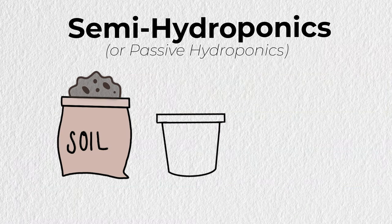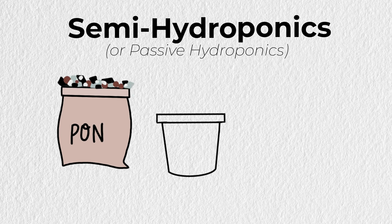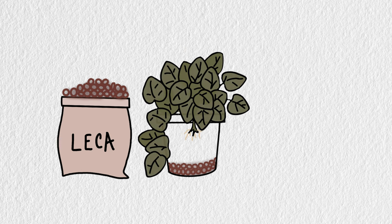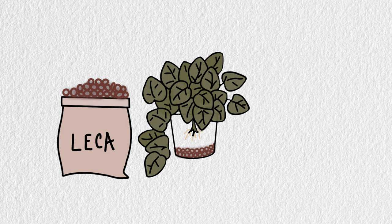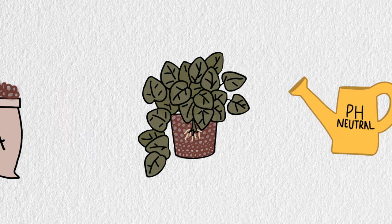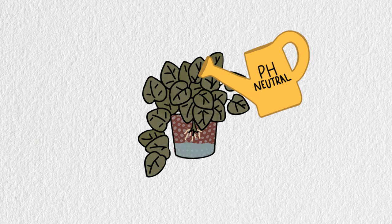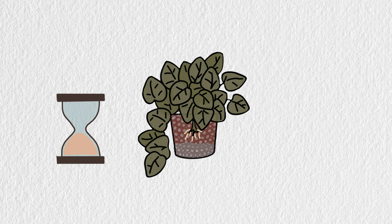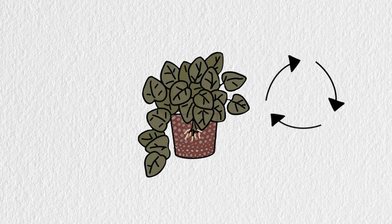Semi-hydro, or semi-hydroponics, is when instead of soil you use PON or LECA to pot up your plants. Size does matter, so use an appropriate size pot — too big of a pot won't allow your plant to properly dry between waterings. Use as pH neutral water as possible to fill your reservoirs to that one-third mark. Once the reservoir is empty, you repeat the process.